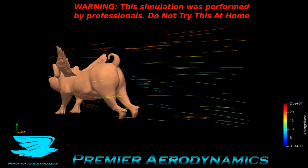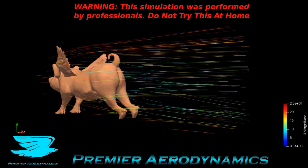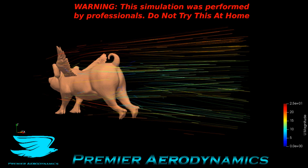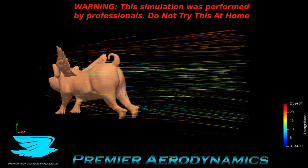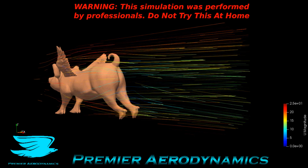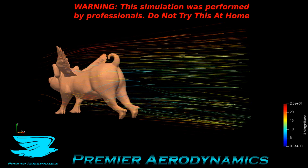These animated streamlines show a similar thing. Behind the rear legs, you can see the flow pops up a little bit. So the legs in this configuration really help the wake recuperate a little bit — it sort of redirects the flow up and it's a little bit streamlined like this. If it was more in a Superman pose, it'd be even better.